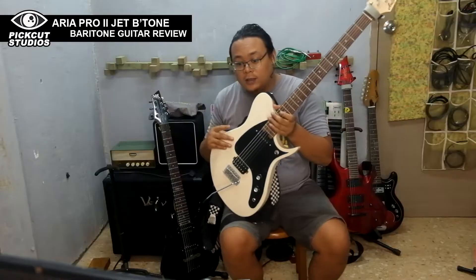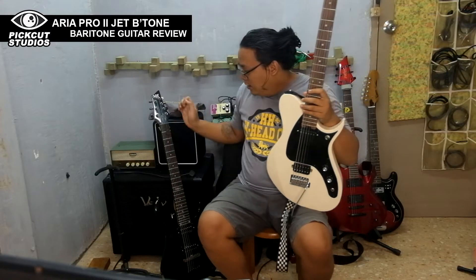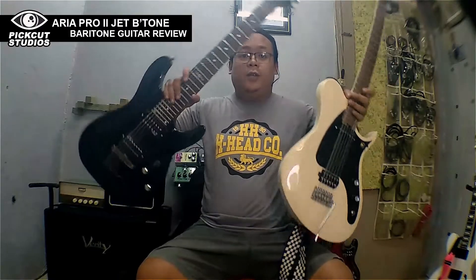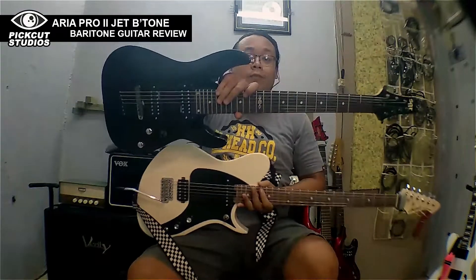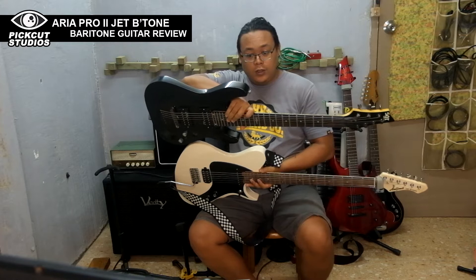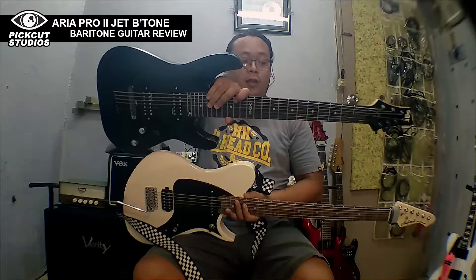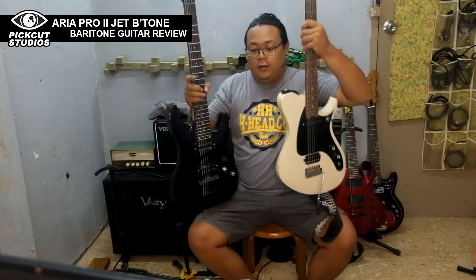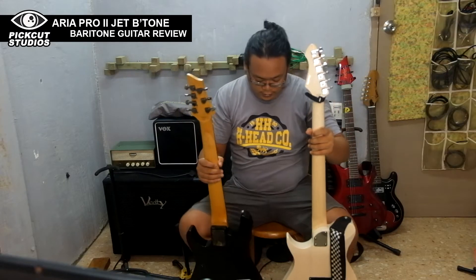I'll let you see a 7-string — this is an SGRC7, a 7-string — at about 26.5 inches in scale length. You can see the difference here in the neck profile; the 7-string is quite wider.